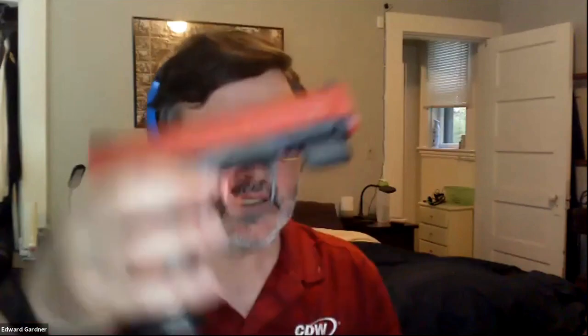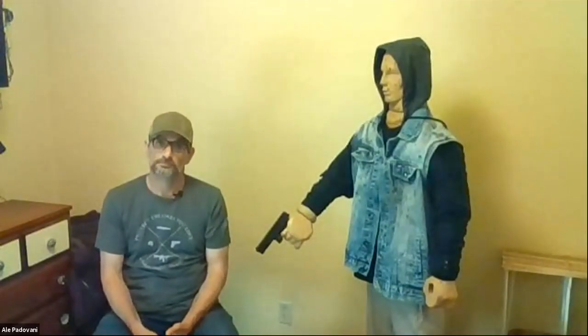That directly answers the chat question about the advantage of the SIRT over a laser cartridge or airsoft gun: it is completely inert. You don't have to worry about whether the gun is unloaded because it can't be loaded — it's all solid plastic. I like it especially for training potentially dangerous scenarios with new students, because they can screw it up and I can let them screw it up and then we fix it.